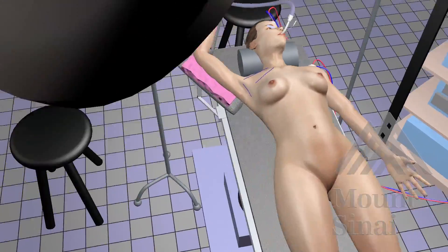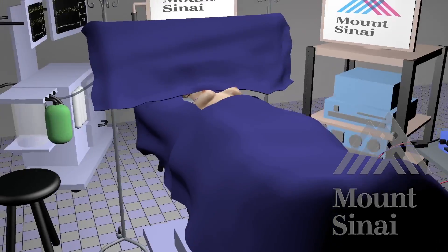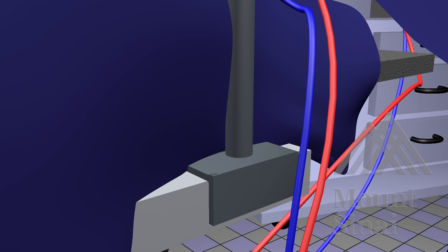Prep and drape the patient in a sterile fashion. The sterile area should extend to the patient's upper abdomen and include the breasts. Next, the base of the external thyroid retractor can be secured to the OR table in preparation for its use later in the case.